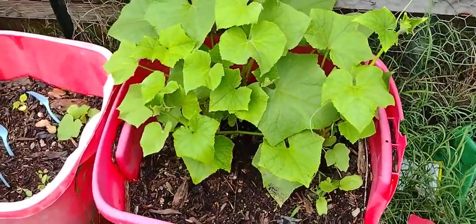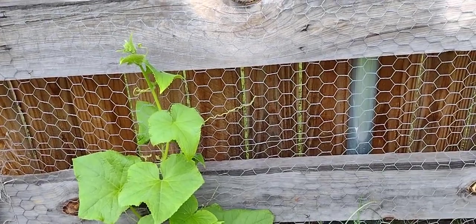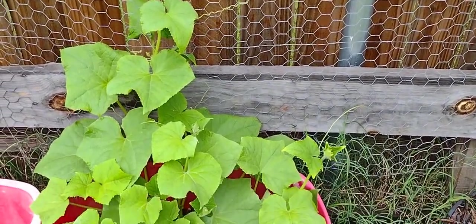This is my pickling cucumber, and that is officially growing up on the trellis, but it has not bloomed. I don't have a cucumber on it yet.